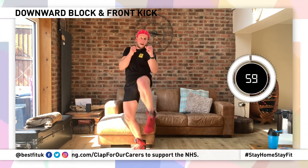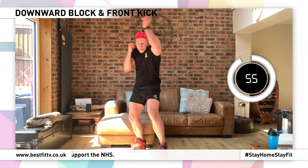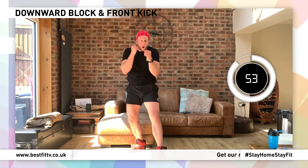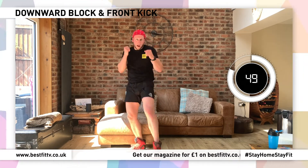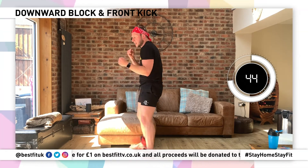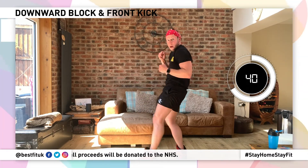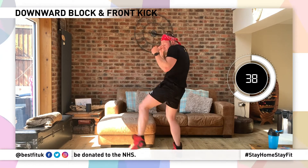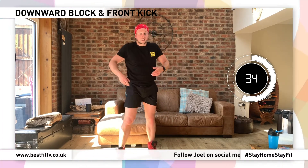Downward block, snap that kick up. Come on — downward block, snap that kick up. Block it, counter it — bam bam! Come on, strong out of the bottom. Look at the top — we're strong and we're straight up. Block it, counter it. Stay with me — we're strong and we're straight up.